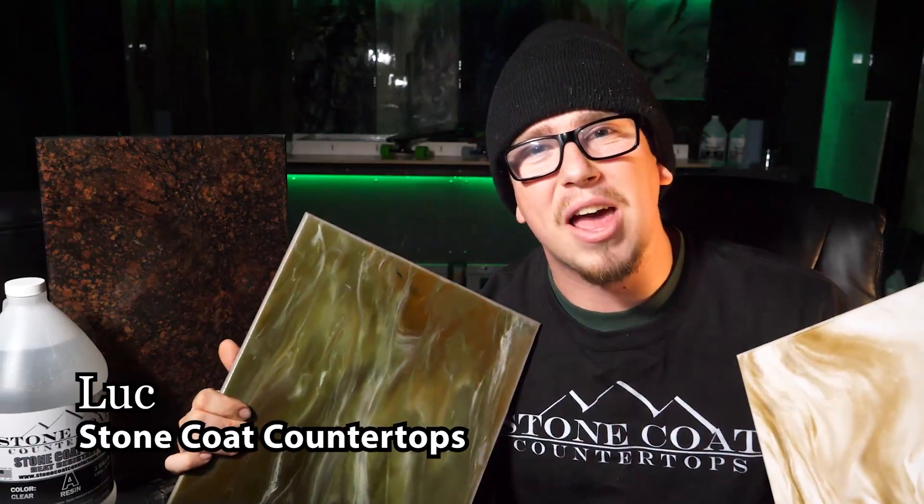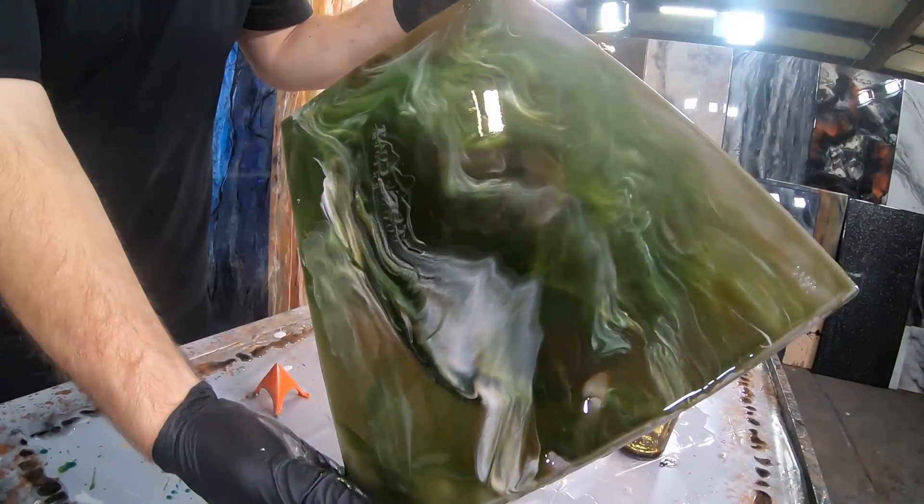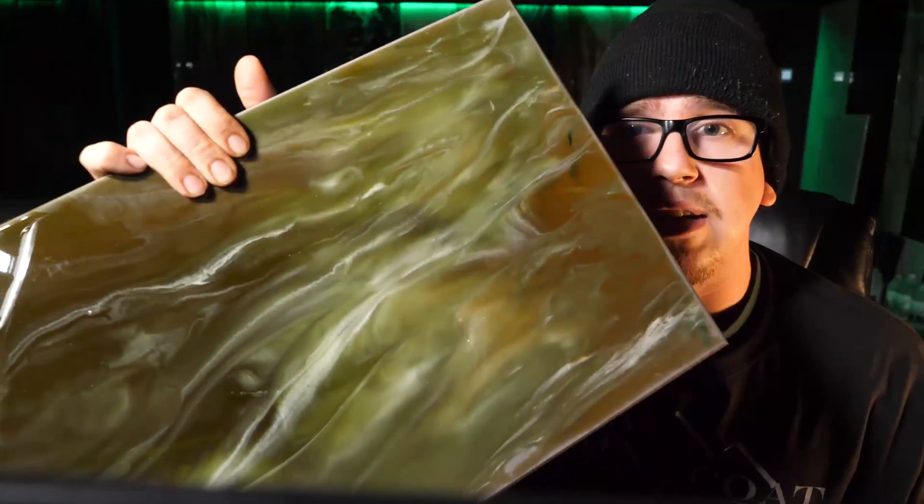Hey, what's going on everybody? Luke here with Stone Coat Countertops. Today we're going to learn how Mike takes a couple dyes and metallics and recreates exotic natural stone. He makes this piece, this piece, and that piece.